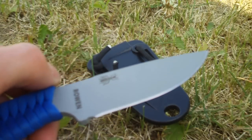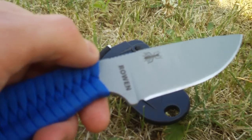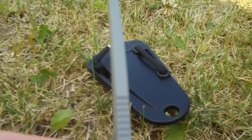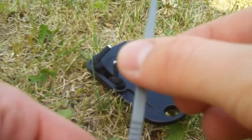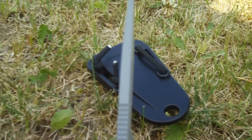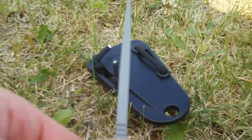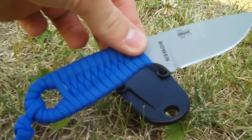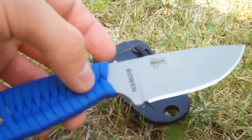This blade is made out of 1095 carbon steel, which is a high carbon steel. You will need to put some oil on it — unfortunately it will rust if you don't — but if you do it once or twice a week you should be fine. Look at the thick stock on that blade. It's a full tang construction, which is really nice, and it's a good little worker's knife.